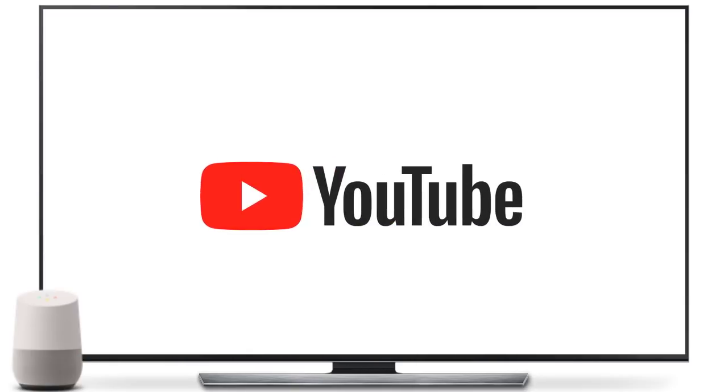Don't want to miss your favorite show that's on later tonight? You can save it to your library by saying 'record the YouTube Help Show.' And that's it. Subscribe to our channel for more tips and tricks.